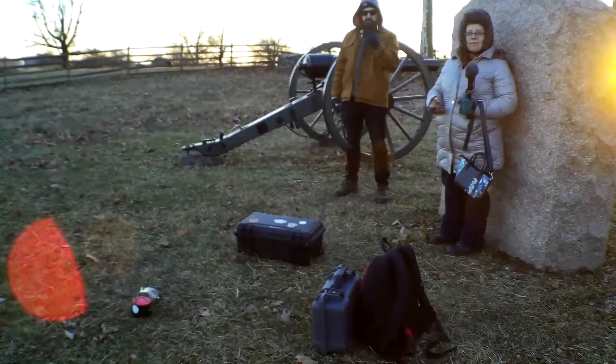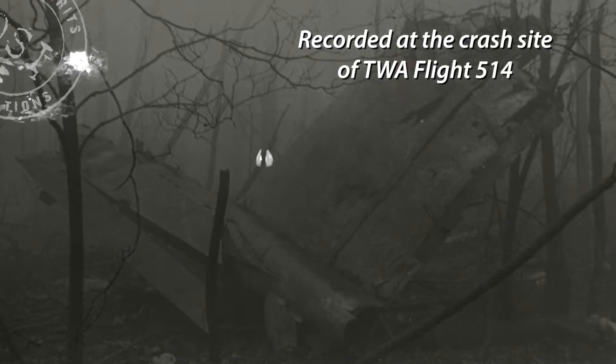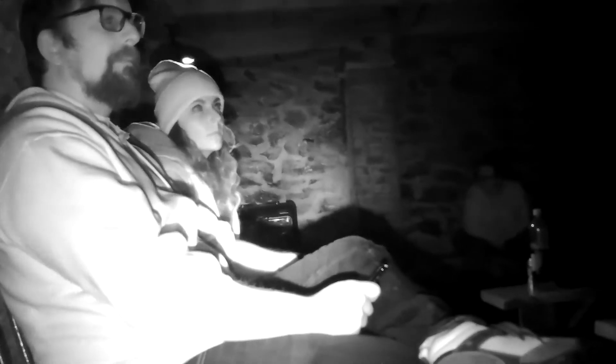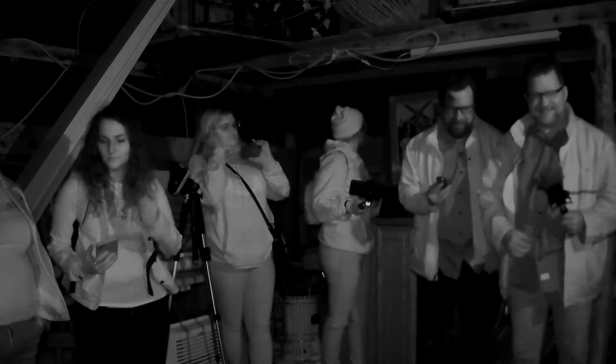What about sound quality? Clearly, this is one of the most important factors when choosing a digital recorder. The Evastar's audio quality is nothing short of impressive. The sound floor — i.e. the background noise generated by the recorder itself — is extremely low. The onboard mic captures crisp audio and is sensitive enough to pick up even the faintest EVPs. And unlike other digital recorders, I can hold the Evastar in my hand without generating any unwanted handling noise.